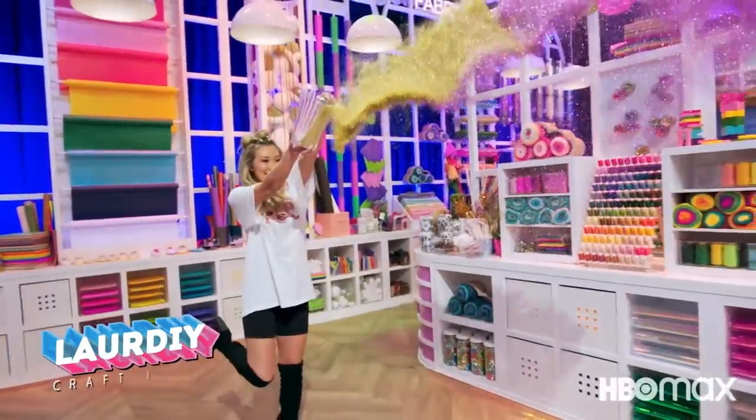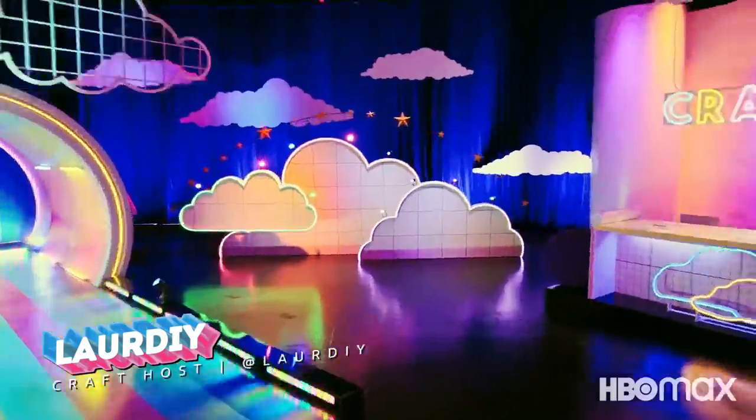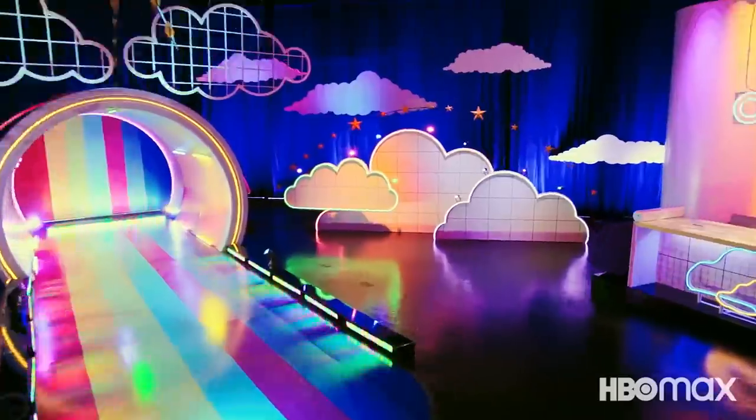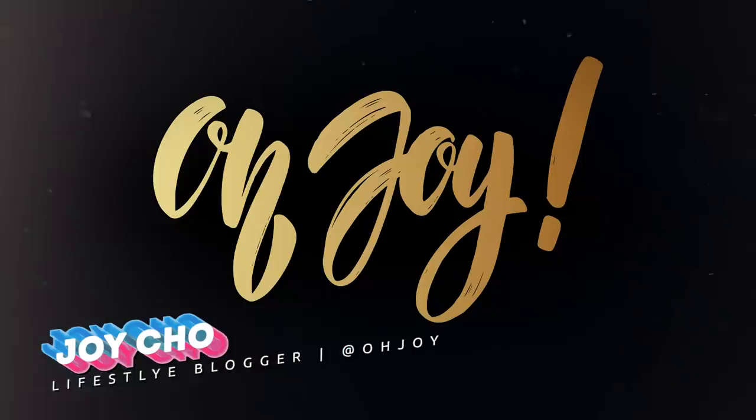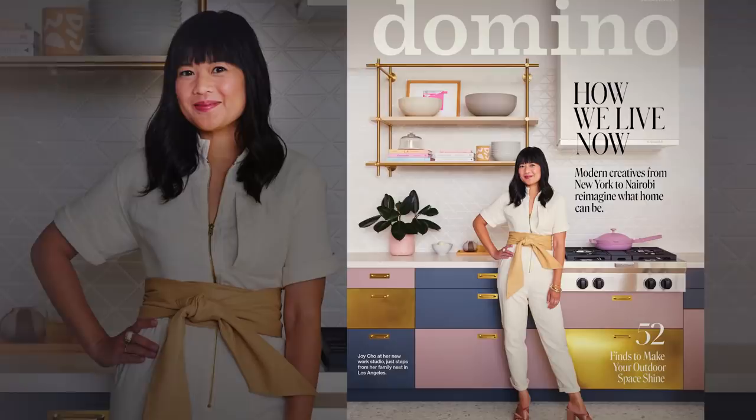I'm Lauren, otherwise known as Lore DIY, and I am a DIY and lifestyle YouTuber. I also host a crafting show on HBO Max called Craftopia. My name is Joy Cho. I'm the founder and creative director of Ojoy.com, a lifestyle brand, and my home was recently featured on the cover of Domino magazine. My name is Emiliano Rios, and I'm a carpenter who works in film and television.